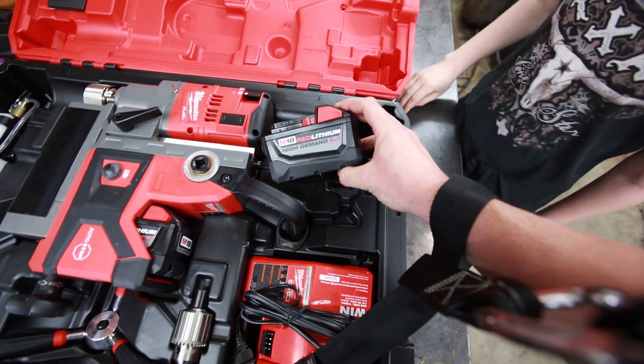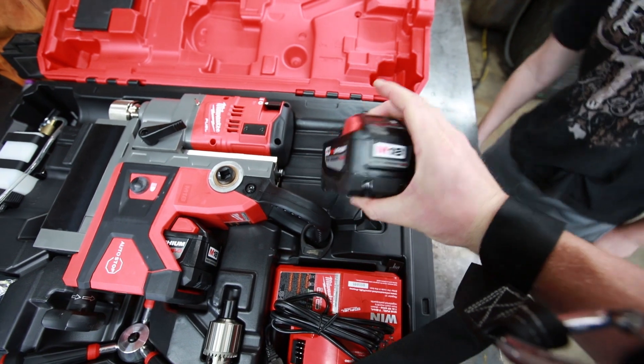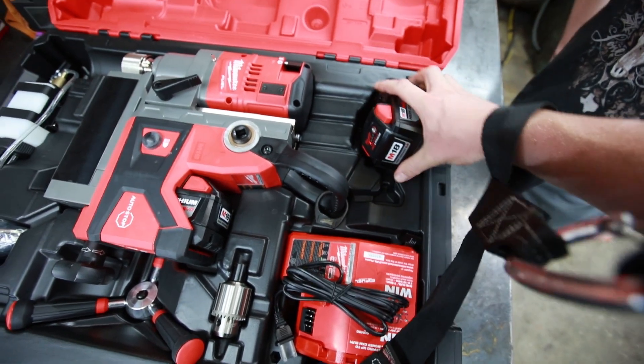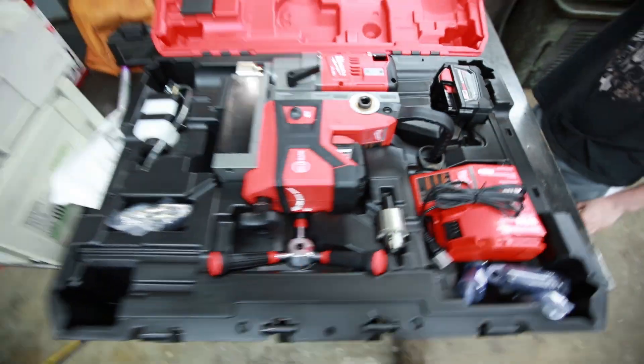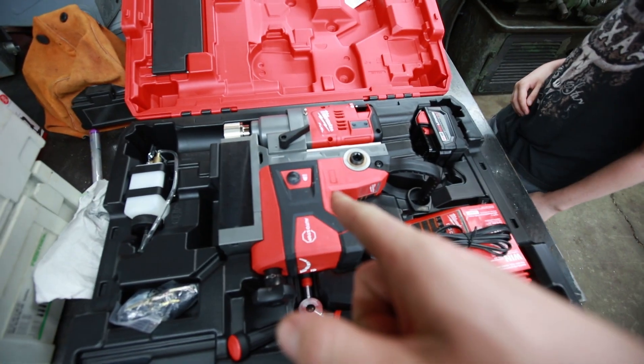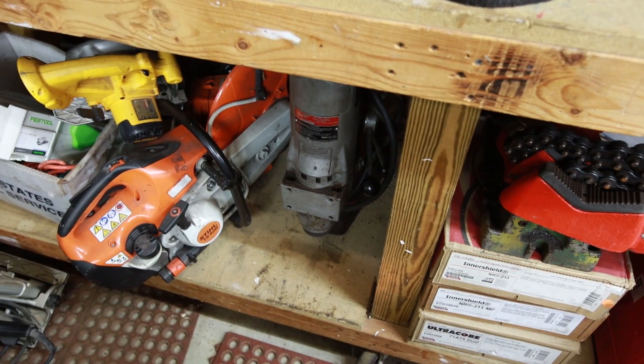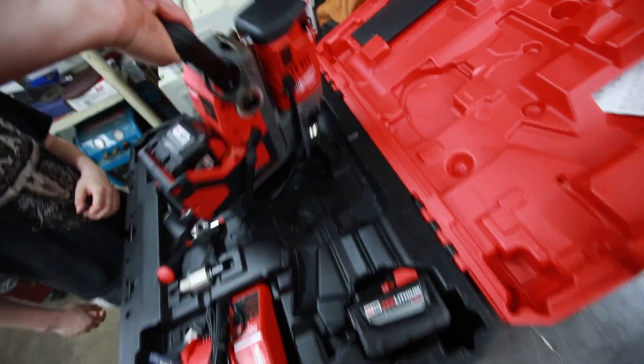They hooked me up with an extra battery — another one of these high-demand nine amp-hour batteries — which I was pretty happy about. They definitely didn't have to do that, but they went ahead and did, so I was very excited. Basically, this is a mag drill. If you've seen my other videos, I've got another big Milwaukee mag drill that I absolutely love, but I do not love moving it because it's 100-plus pounds easy — not a party to move at all. This one I can pick up with one hand.